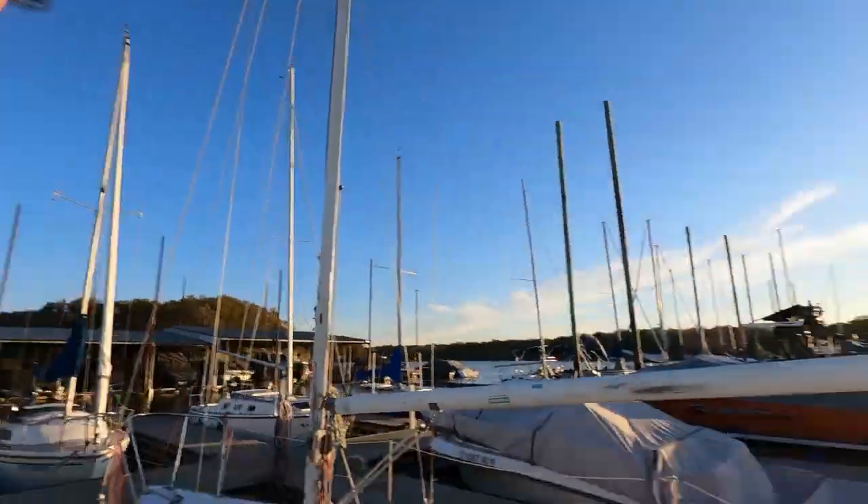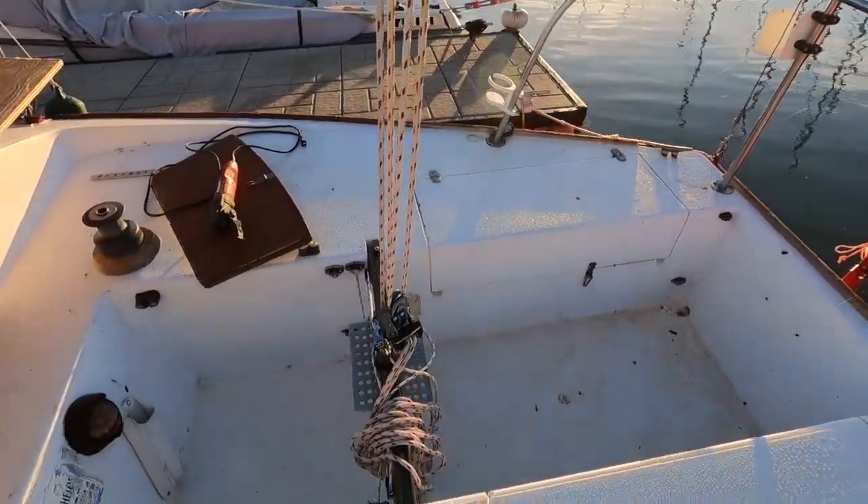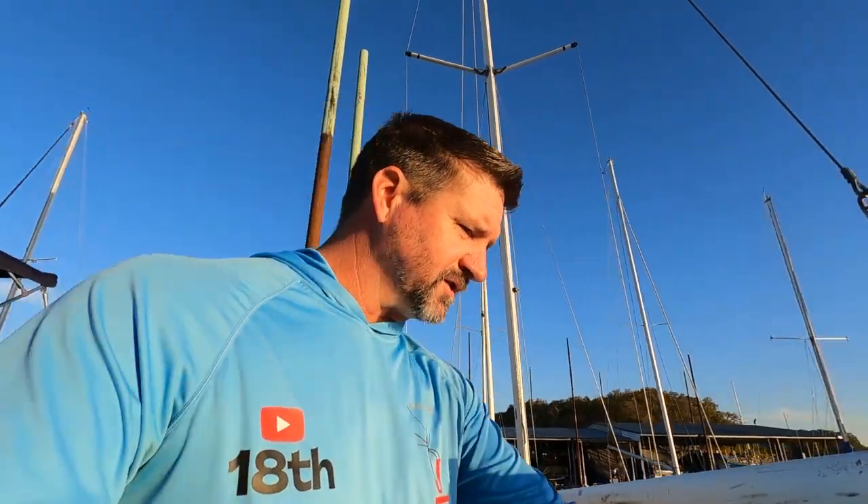I got a lot of comments on the last video about not enough mainsheet work, which was accurate. I was gonna do a video on swapping out this archaic mainsheet traveler setup, switching over to an all-new Harken system essentially.